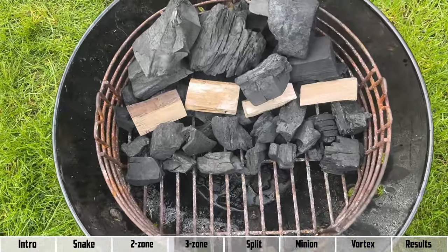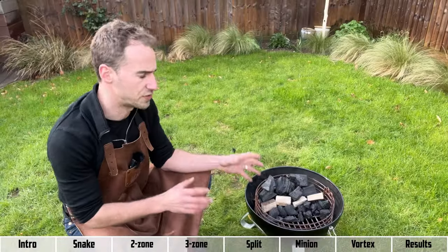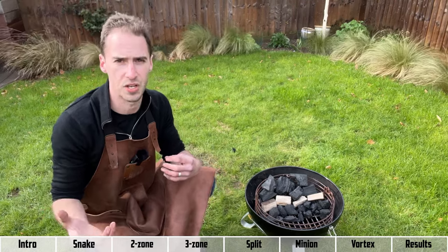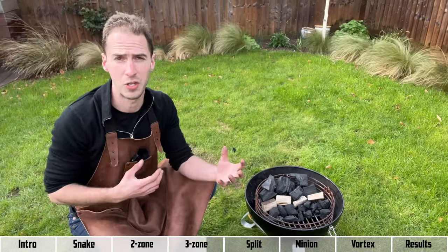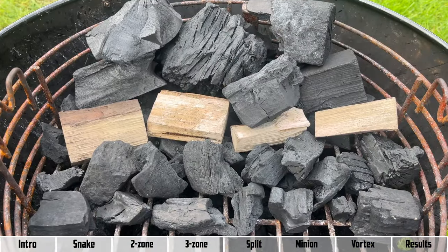Here we've got a three zone setup where you stack your charcoal high at the back and taper it down so you have a high, medium, and low heat cooking zone. This is good for situations where you just need options and flexibility — perhaps you're cooking lots of different types of meat, or things are going to be ready at different times and you just need a setup that's going to work for lots of different scenarios.